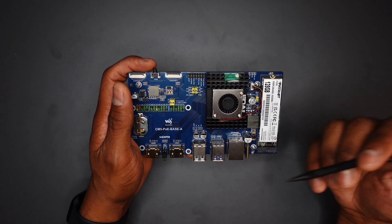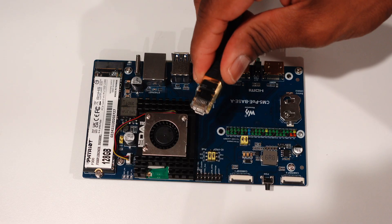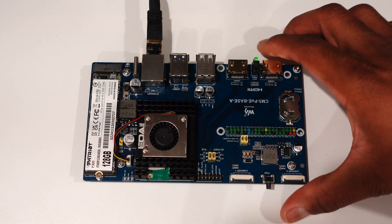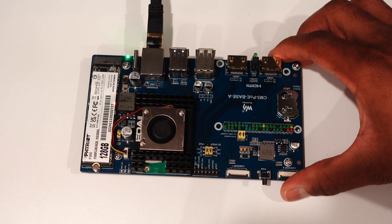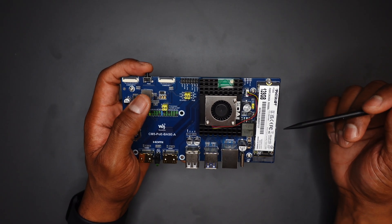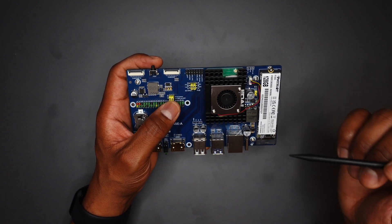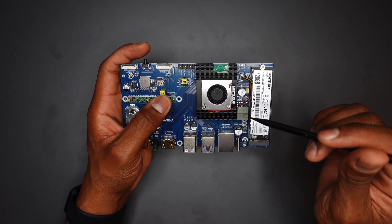The WaveShare CM5 PoE Base A works as advertised. It's an excellent alternative to the official Raspberry Pi CM5 carrier board, with the advantage of built-in PoE. I do recommend purchasing the official enclosure for the Base A because it cleans it up, and it's only a few bucks more for the entire kit. If you want to learn more about the CM5 PoE Base A board, there will be a link in the description box. Be sure to subscribe because I have some more CM5 content coming very soon — if you found this video helpful, hit the like button.